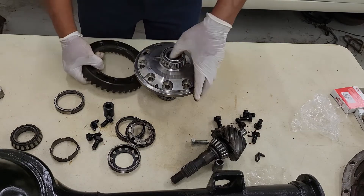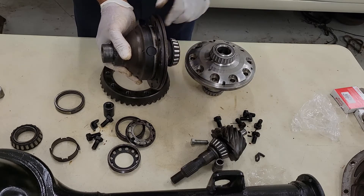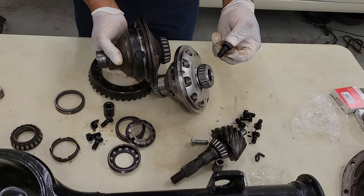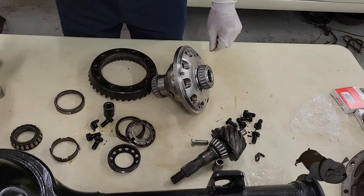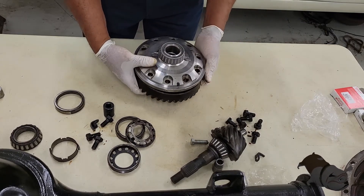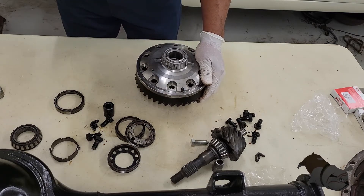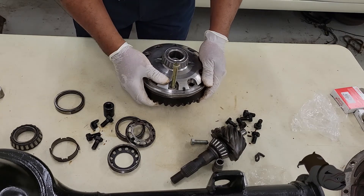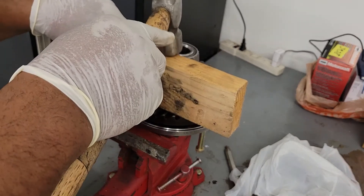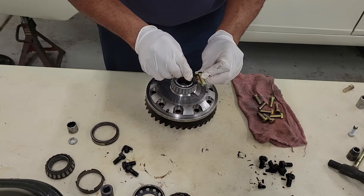It's time to put on the ring gear. I want to point out something — I just want to show the thickness of the original planetary versus this Yukon here. We're actually going to need a little longer bolts to go back with the Yukon. I'm going to put the ring gear in place and make sure that it's actually lined up, because you hate to put the ring gear on and it's not lined up. I had to go with bolts at least a quarter of an inch longer.